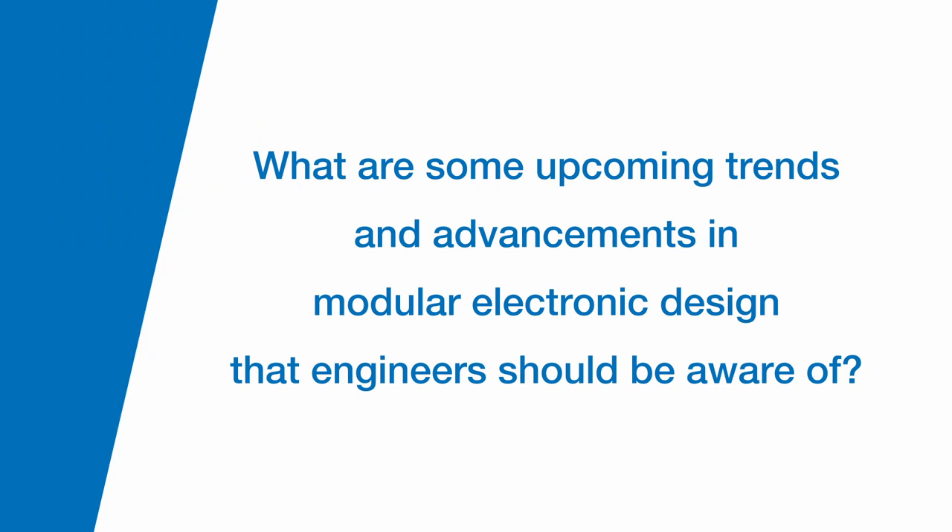What are some upcoming trends and advancements in modular electronic design that engineers should be aware of? The module standards have been around for a number of decades and they continue to evolve over time. There are lots of great standards out there today like COM Express, SMARC Q7, and others. More recently, there's a new standard called the COM-HPC specification. It's for high performance computing, and it really brings in desktop class and even some low-end server class processors, which we've never had before in a module type solution. So we're looking forward to seeing lots of great new product designs and use cases for modules.